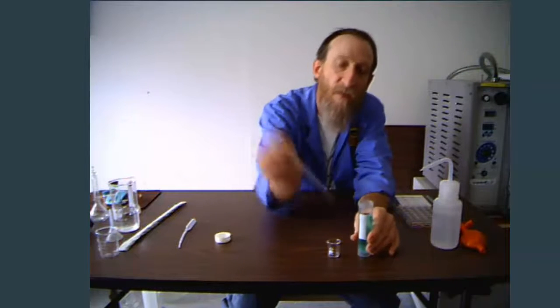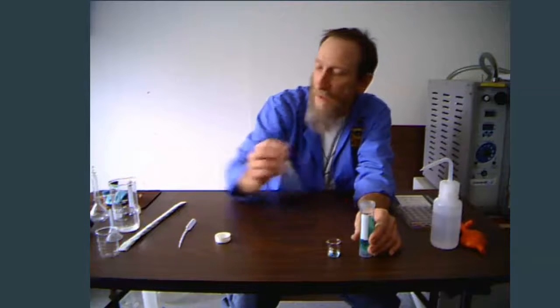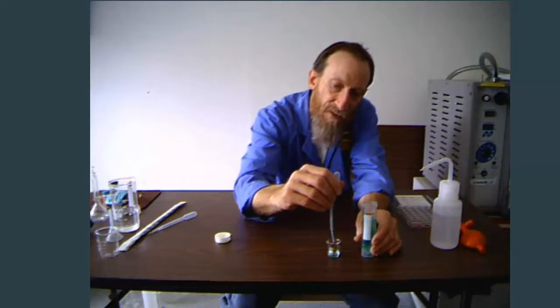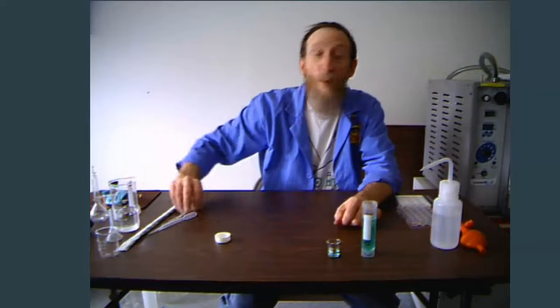These are called disposable pipettes, often called EERAL pipettes. They are transfer pipettes — for instance, if I wanted to transfer some liquid into this 10-milliliter beaker, you simply squeeze the bulb, release it, and squirt it in. Here's another type that has markings on it, though they are very, very approximate. If you wanted to add one milliliter at a time, these ones are marked in 0.1-milliliter increments, but again, very approximate.